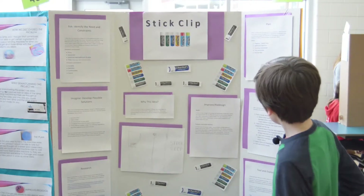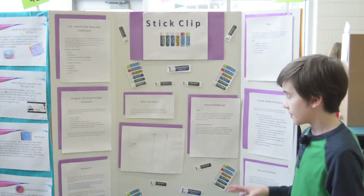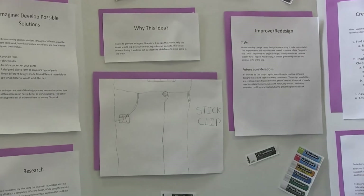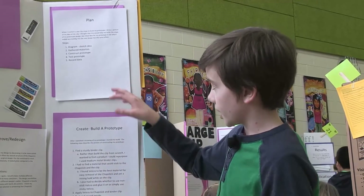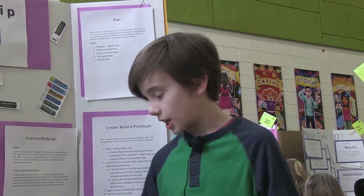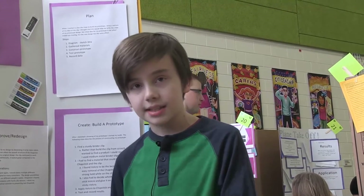The next stage is planning. In my plan I had five steps: first, diagram — make a sketch of what your idea is — and I actually have that sketch right here where I drew a picture of someone's pants and the clip clipped onto their pants. You've got to gather your materials so you can set everything up. You've got to construct your prototype, which leads me into Create. Then you've got to test and evaluate and record your data. In Create, I had to find a sturdy binder clip. You've got to find a material that could stick to the chapstick, which ended up being Velcro. And then you apply the Velcro, get everything set up, and you're good.